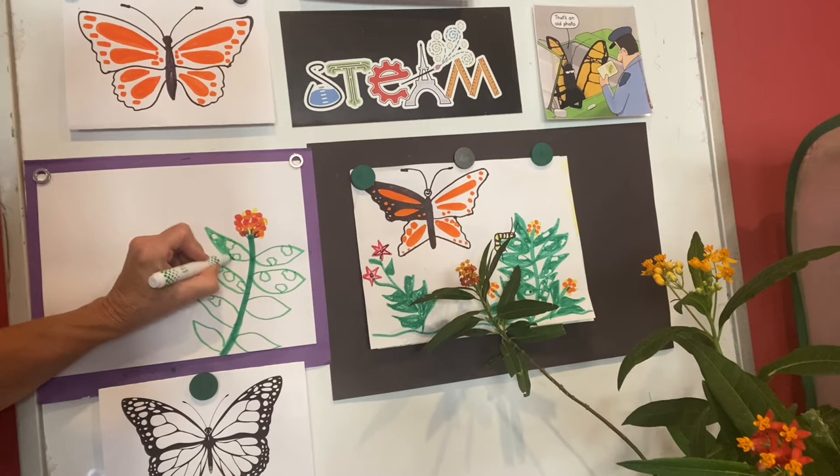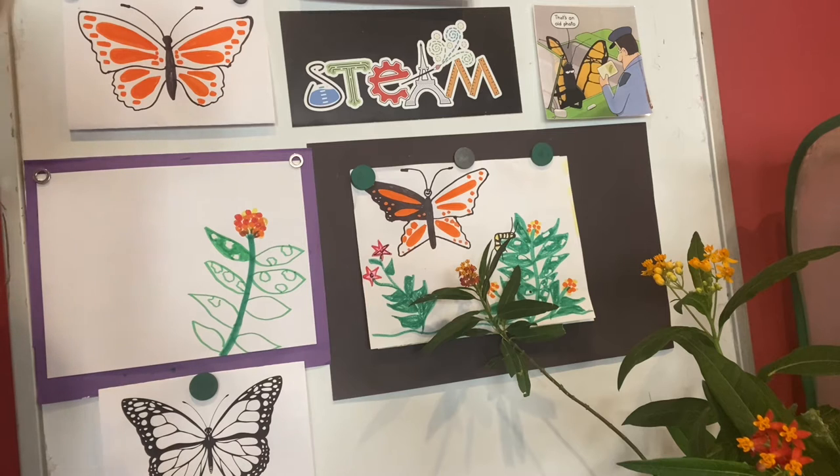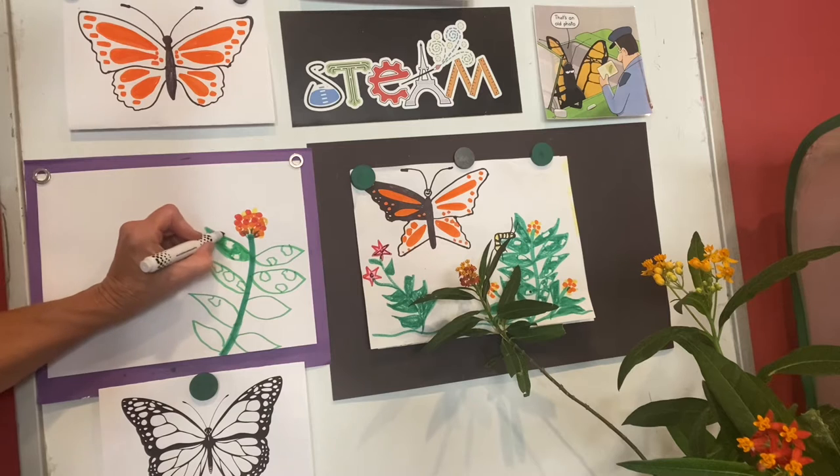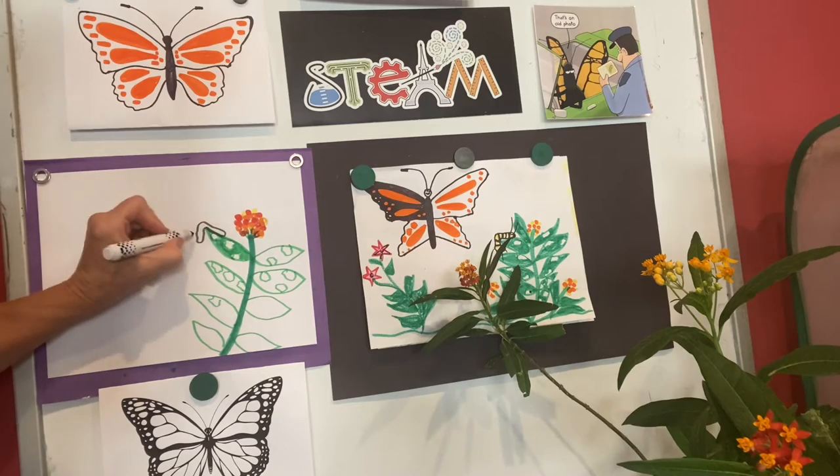Now let's add our little caterpillar. Before drawing your caterpillar, be sure and watch the link that I posted with this lesson where you can see caterpillars up close and personal and see all the little characteristics about them. Caterpillars are often under the leaf, over on top of the leaf, or hanging down over the leaf like this. I'm gonna draw my little caterpillar hanging off the leaf.